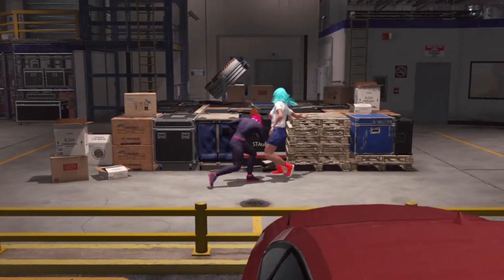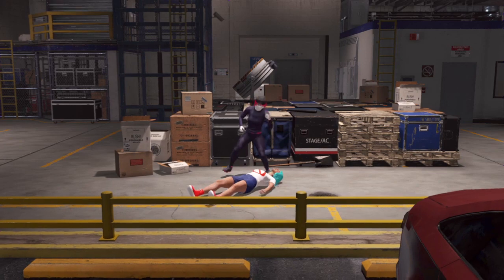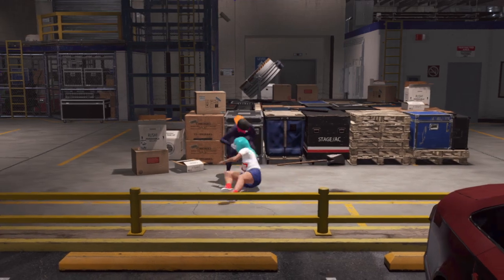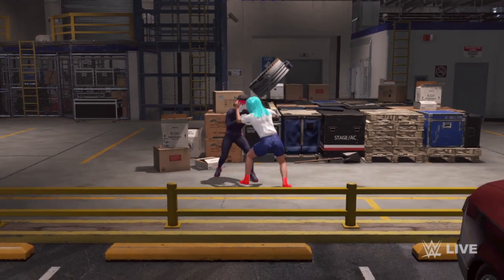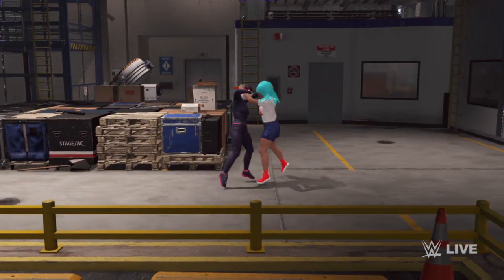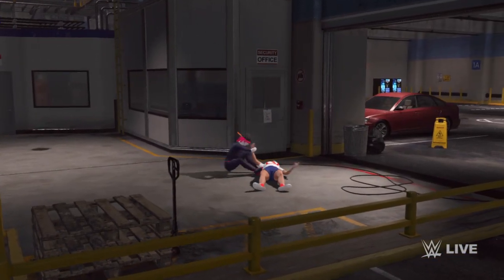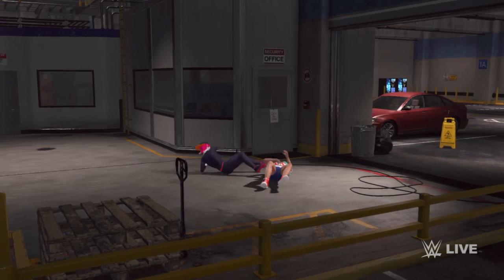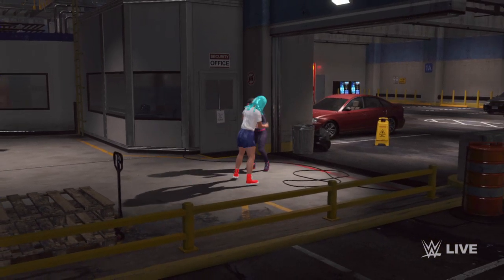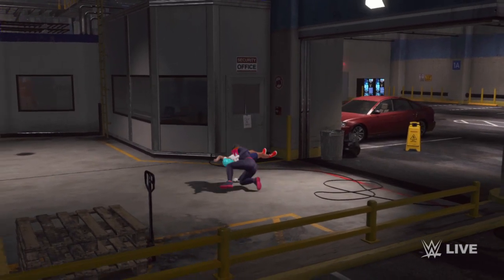Trapping the arm — STO. Well executed suplex. Measured elbow drop driven down. Going for the arm bar and up. Suplex. Suplex.